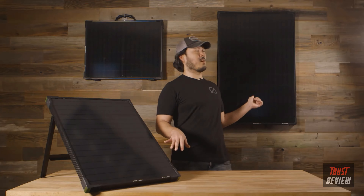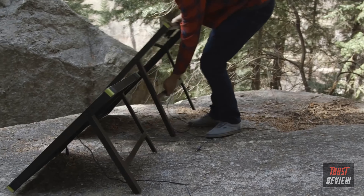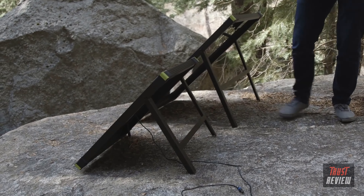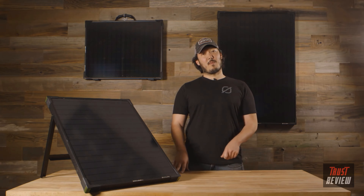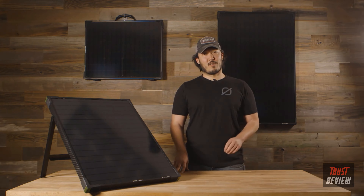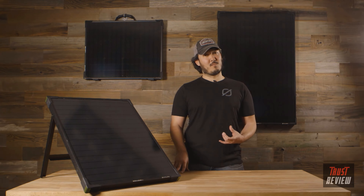The Boulder 50 and the Boulder 100 both have the kickstand, which is a sweet tilt option for portability, but that kickstand is also removable just in case you want to permanently mount these solar panels to any roof. Those are our brand new Boulder solar panels with improved features and capabilities for a wonderful user experience. For more information or to purchase, visit GoalZero.com.